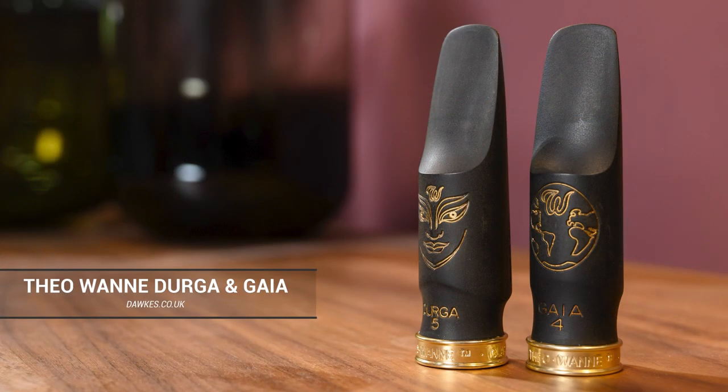Theo makes a range, but we're talking about two which we find at Dorks to be probably the most popular in terms of what we sell. The Gaia number four — not tip opening, that's just the model, the fourth variant — and we've also got the Durga, which is in its fifth incarnation. Both of them in tip opening seven, just to clarify, and they're different mouthpieces with a slightly different feel.